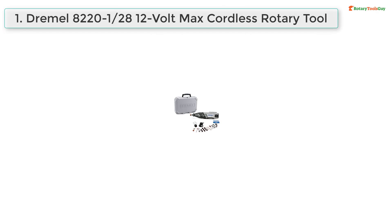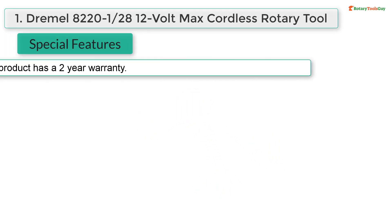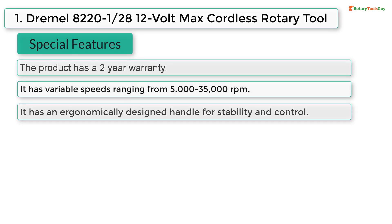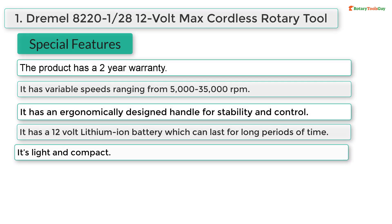At number one, Dremel 8220 12V Max cordless rotary tool special features: the product has a two-year warranty; it has variable speeds ranging from 5,000 to 35,000 RPM; it has an ergonomically designed handle for stability and control; it has a 12-volt lithium-ion battery which can last for long periods of time; it's light and compact.